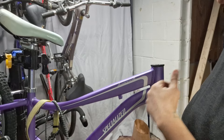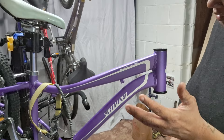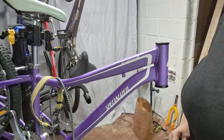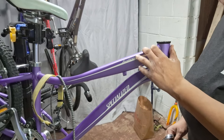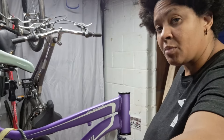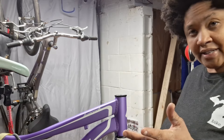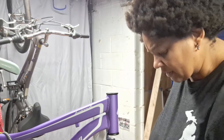Hey everybody, my name is Chris and I'm the founder of Lukey Bike Adventures. I am back continuing to work on this little specialized hot rock here. I've got it all apart, got it all cleaned up. Last video was supposed to be replacing or reinstalling the fork and handlebars, but I got distracted and we ended up cleaning off some decals instead. So if you've ever wondered how to remove stickers and decals from your bike, go ahead and watch that video. Now we're going to get into what I actually intended to in the last one, and that's reassembling this guy.